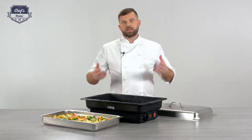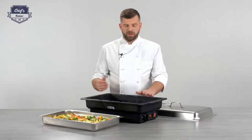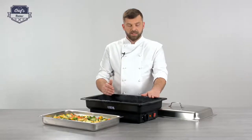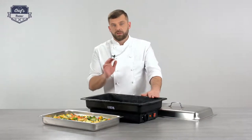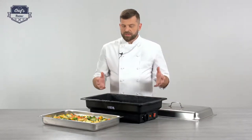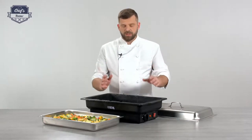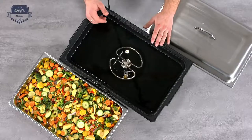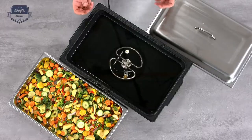The way it works is just like a bain-marie. You pour water inside — there's a mark showing how much water you need. I already tested the device and it fits around three to three and a half litres. You should always check the water level, because if it's below the minimum level and the heating element is not completely covered in water, it may overheat.